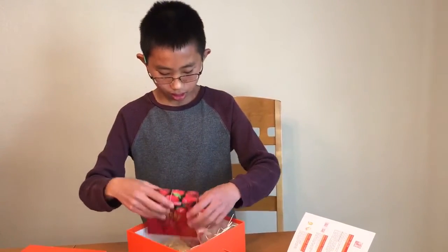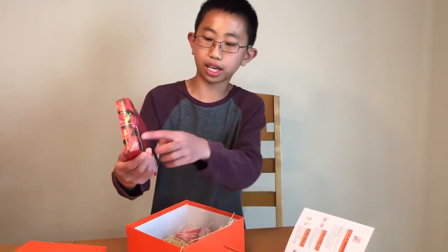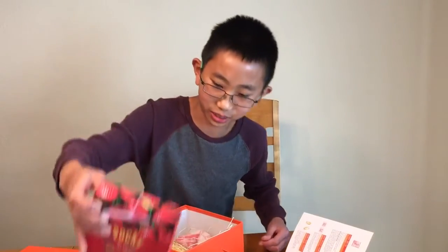And these are some double chocolate strawberry Pocky. There's like extra cream on it — extra cream, extra good.